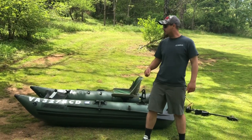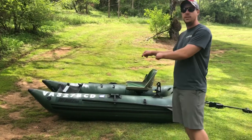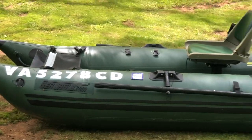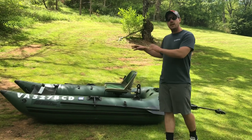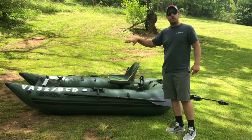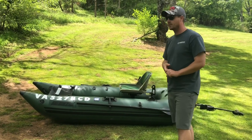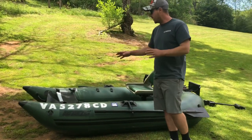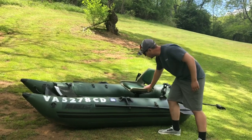Welcome back to Blue Collar Bassin' TV. On today's video, we're going to be deep diving into the Sea Eagle 285 inflatable pontoon boat. My channel is known for doing the Sun Dolphin American 12-foot Jon boat build, but today if you're looking for something that is more portable and really easy for one person to fish off of, please stay tuned — you're not going to be disappointed. This boat is so portable and it comes in various different configurations. This model is the one that actually has the hard seat.